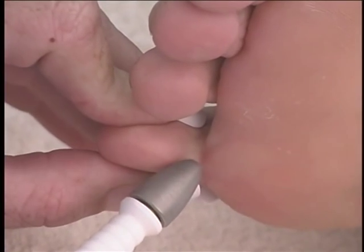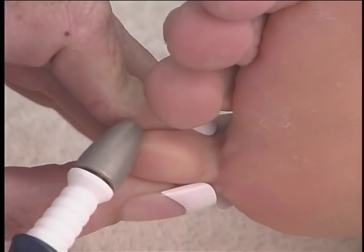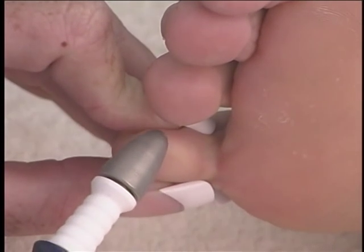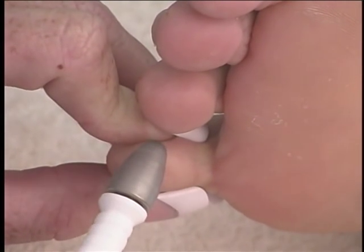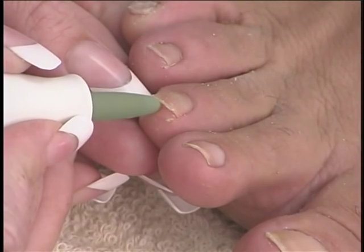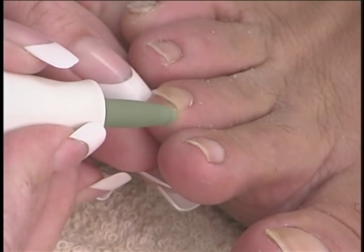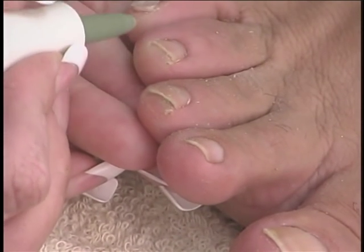A callus that forms on the bottom of the toes is a result of pressure from narrow shoes over years of wear and can be uncomfortable and unsightly. To remove this, use the cone bit. Use the silicone bit underneath the edge of the nail to remove filings that can remain after shortening the nails.